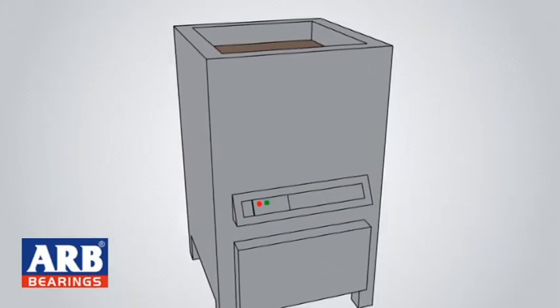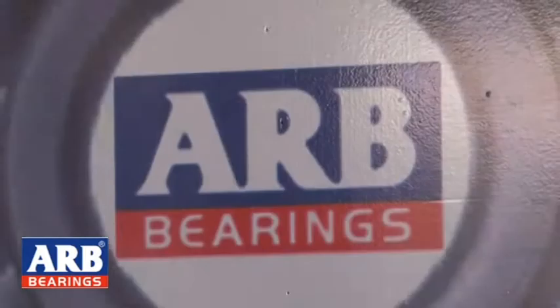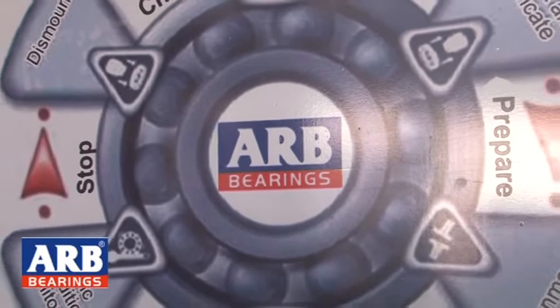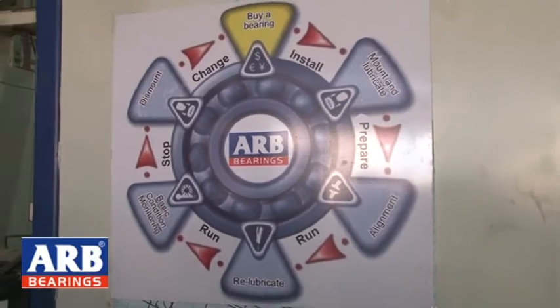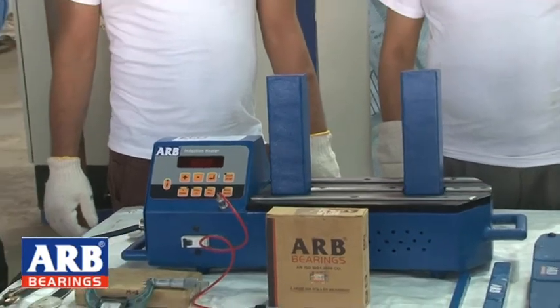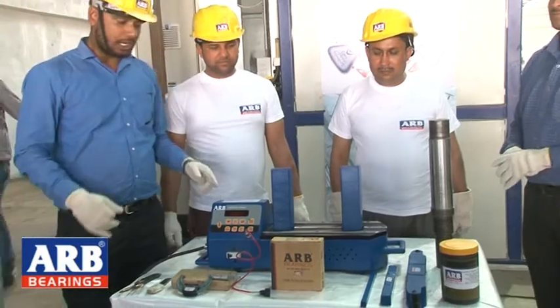In our industries, the biggest problem is bearing mounting. For bearing mounting, we usually warm the bearing either with a flame or with oil. ARB has now launched a bearing induction heater to address this problem.